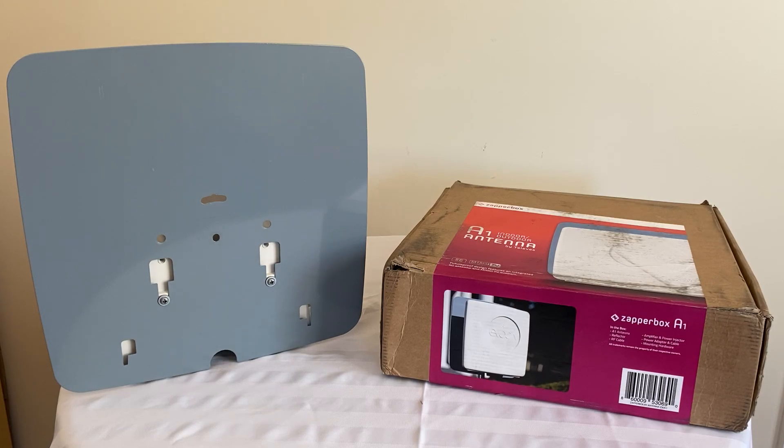Hi folks, this is a short video about the ZappraBox A1 antenna made by Televez. It's also called the Televez Evaka antenna.